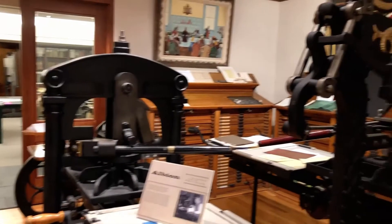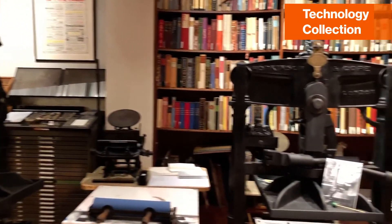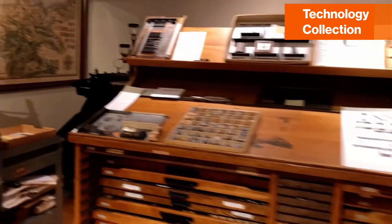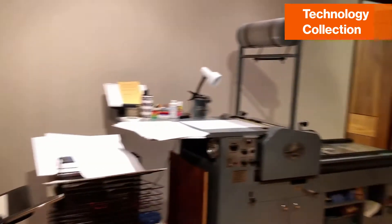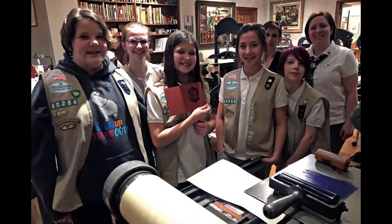In addition to these paper-based collections, the Cary maintains a technology collection of letterpress printing equipment. We hold 30 working vintage printing presses and thousands of fonts of metal and wood printing type. I like to say we preserve this material through use, as any faculty member can request a printing experience in a class. We also hold workshops and printing demonstrations throughout the year.